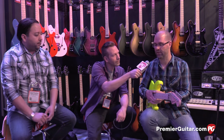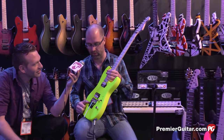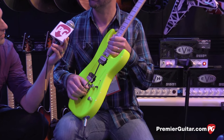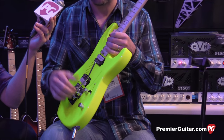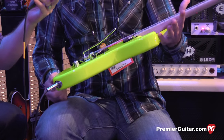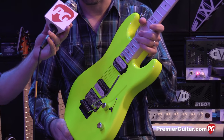Swiss Army knife. How much is this going for? They're going to street out at about $899. MSRP is around $1,208. We have a lot of different finishes here as well. We chose the more eccentric ones, but this will also come in trans finishes — tobacco burst, purple burst, trans black, and trans red. This one is glowing in the dark right now almost. We've got these screaming colors for a kind of 80s throwback as well.